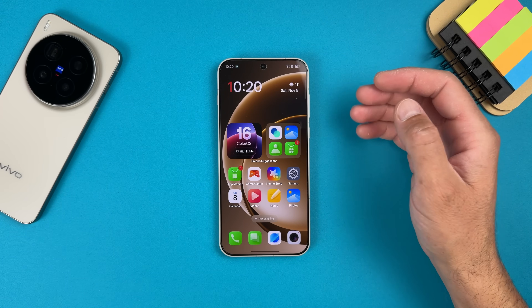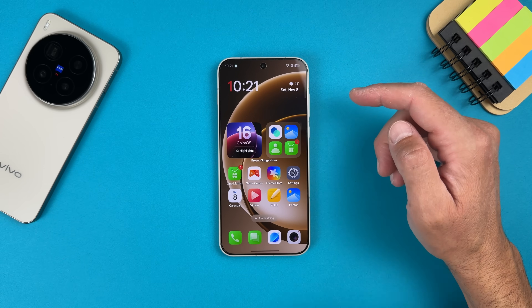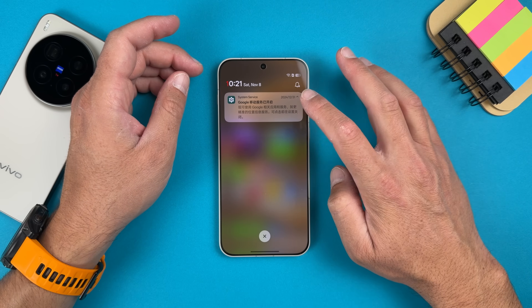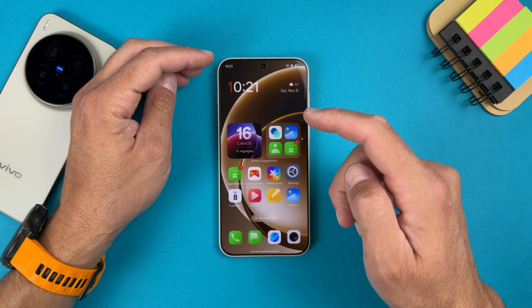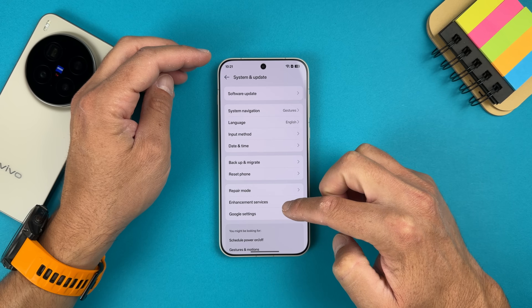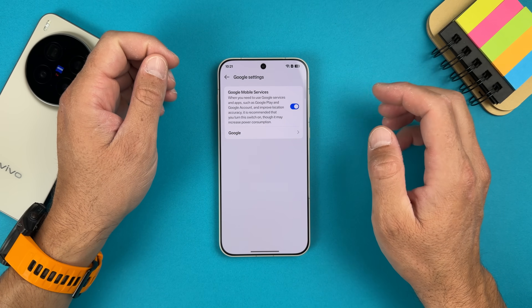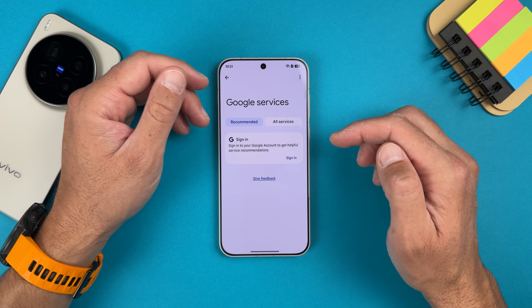Our OnePlus or OPPO device running ColorOS is already set up. If you scroll down it will directly ask you for Google services — this is the first thing ColorOS will ask. If it's not asking, go into Settings, scroll to System and Update, and you have Google Settings at the bottom. Tap there, make sure it's enabled, then tap and sign in to your Google account.